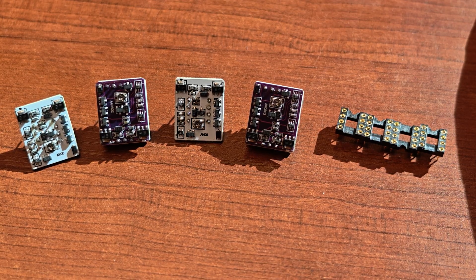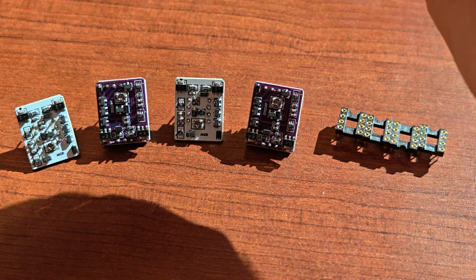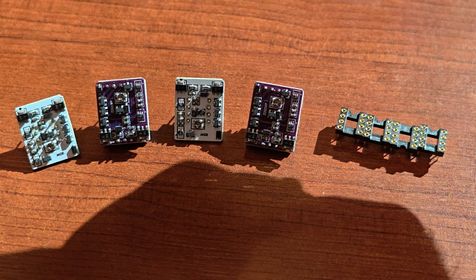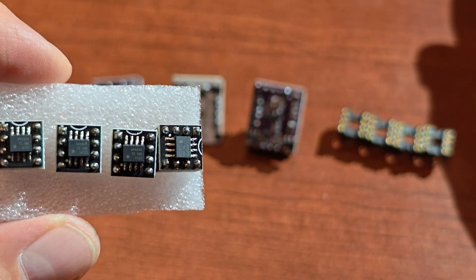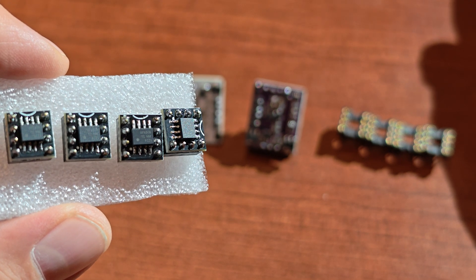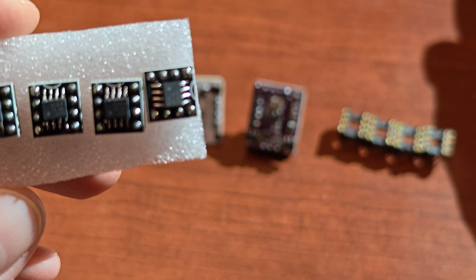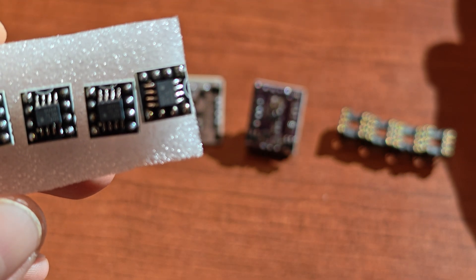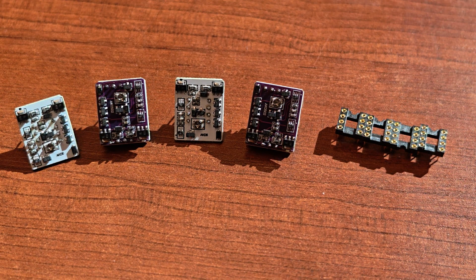Most operational amplifiers nowadays are integrated, like these OPA828 single operational amplifiers — integrated and made on DIP-8 adapters. That's what you'll usually be getting with different types of audio gear nowadays.